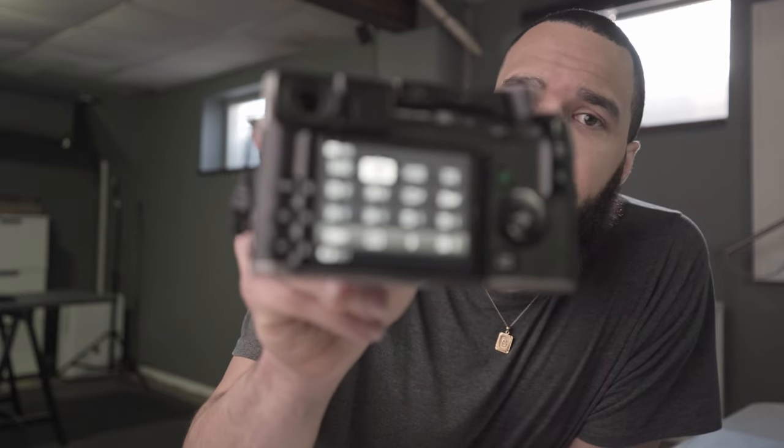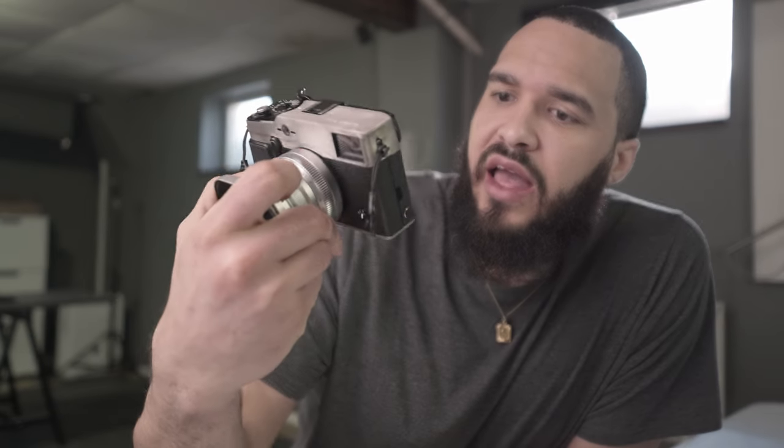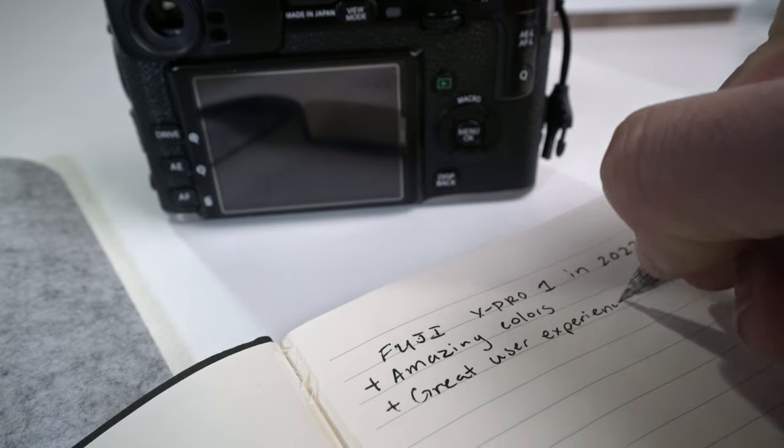I cannot understate how amazing I found the colors of the JPEGs coming out of this camera. For those curious, here are my settings: I'm shooting Astia with plus one sharpening, minus one color, minus one shadow tones, minus one highlights, noise reduction at negative two. Just those settings have been giving me really pleasing JPEGs right out of camera — where even when I get the RAWs into my editing software, I'm not really able to match the aesthetic of what I get straight out of camera with the JPEG.